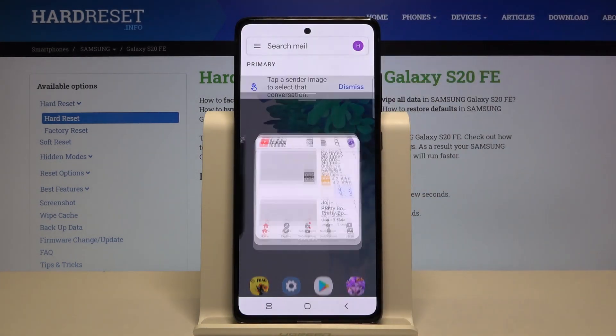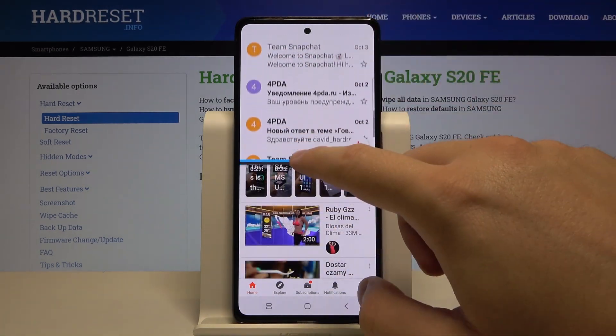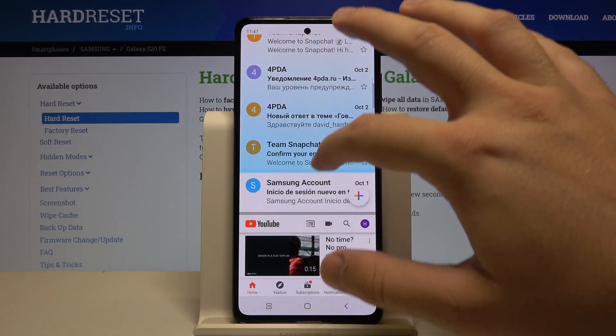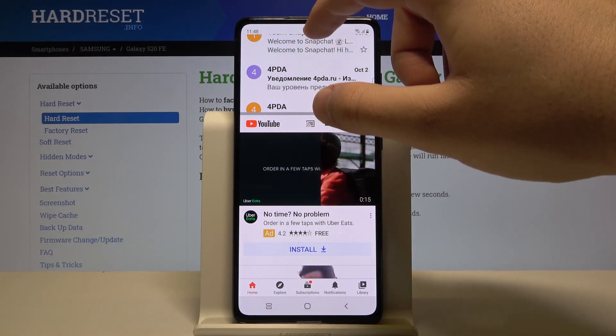After that pick up the second application and as you can see right now we can work on the two apps at the same time. We can also try to adjust the size of the application by switching the switcher, and when you want to close it you can just simply swipe like that.